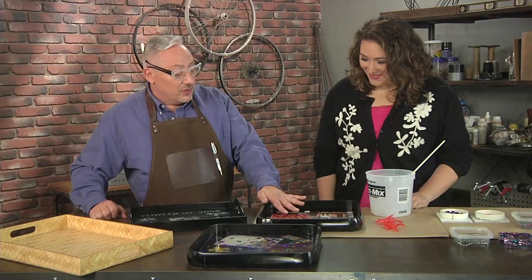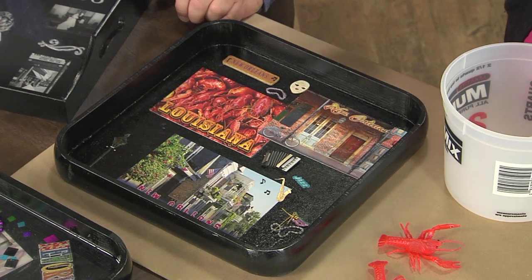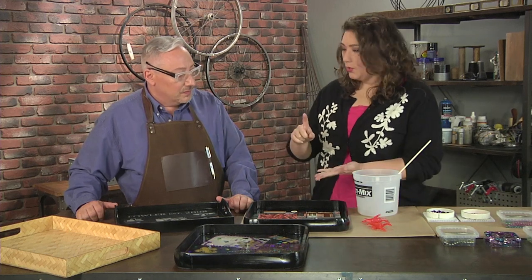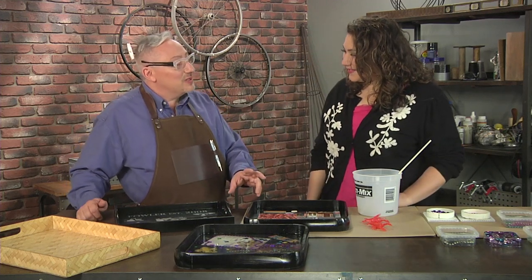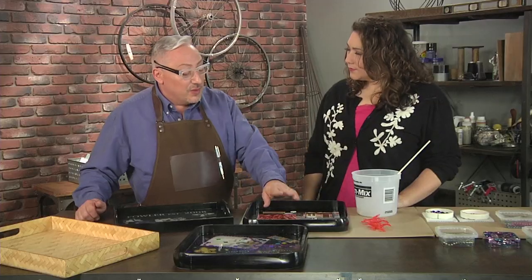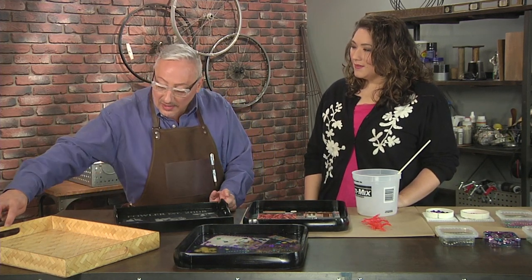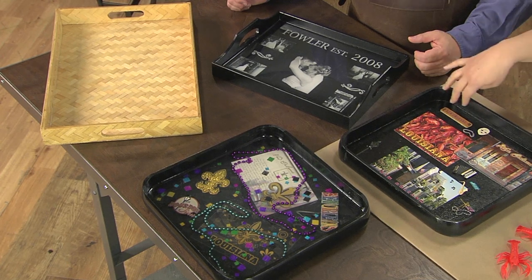I put everything down with an acrylic medium and coated the whole thing with it just to seal it. If you put stuff down like paper, you want to seal it first. Nothing will melt, but you have to be careful because some stuff will float. If you've got a material that floats, make sure it's pretty well glued to the bottom, even with super glue or a hot glue gun.